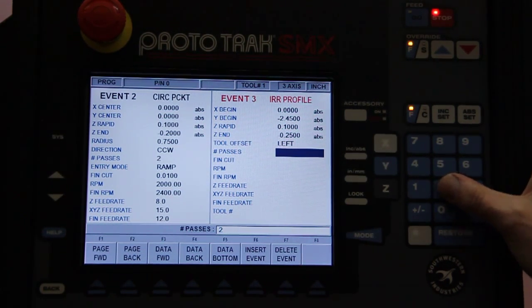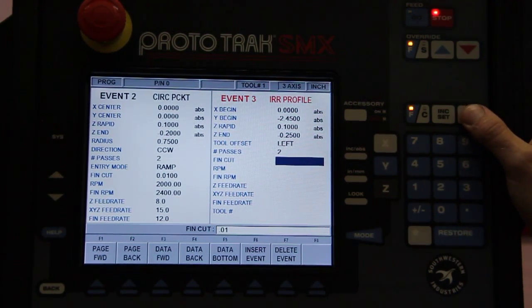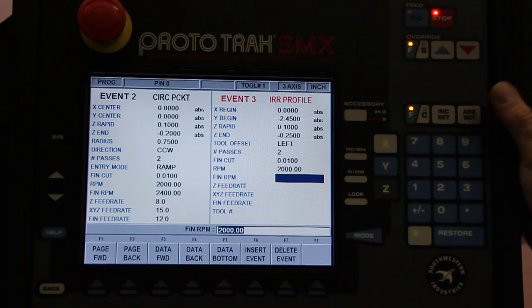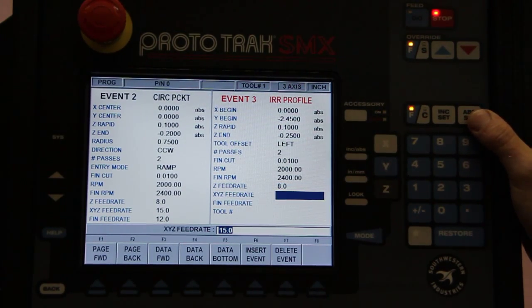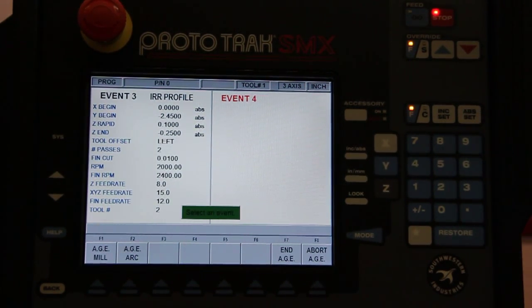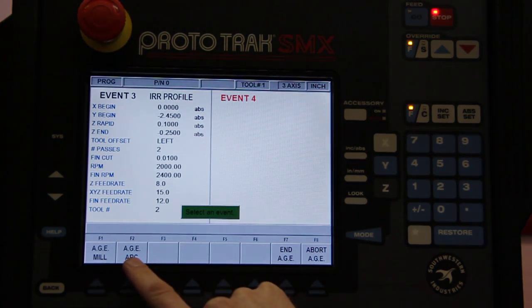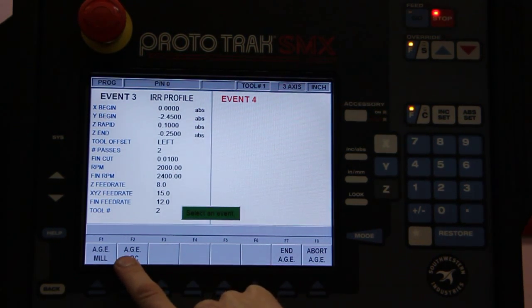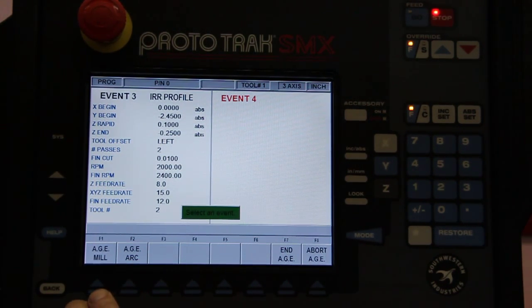Two passes, leave 10 thou for finishing cut, RPM 2,000, finishing RPM 2,400, feed rate and tool number same as before. So we have our start point. From here we're going to mill this line — AGE basically stands for Auto Geometry Engine, which is the name of the CAD-CAM software built in. We'll mill that line.